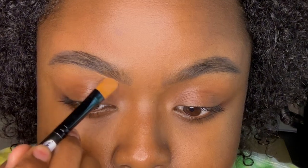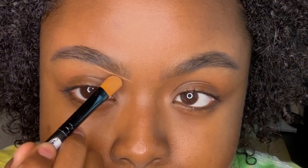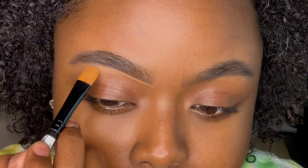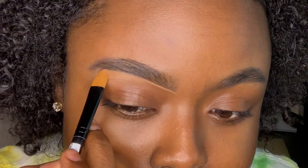Now I'm just going to go in with the concealer that I normally use for my eyebrows that matches the shade of my skin — well, a little bit lighter than the shade of my skin, but you get my point. You just want to go in and make sure you're cleaning up all those little areas that you may have messed up or anything that's out of the shape of your brow.